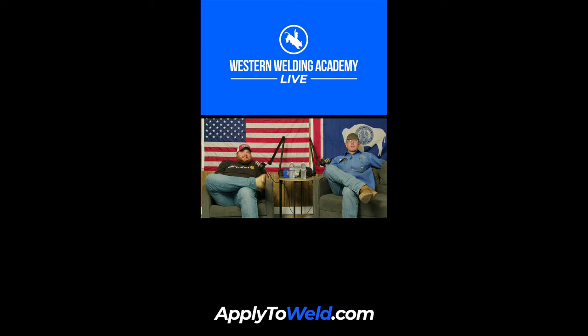Blake Jackson — you never trust a man with two first names. Go to our Instagram, DM us your welds at Western Welding Academy. And for those of you looking to come learn how to weld, apply at ApplyToWeld.com.